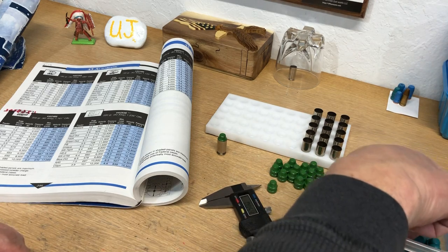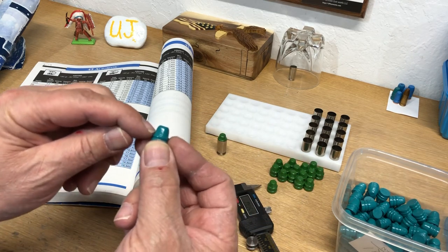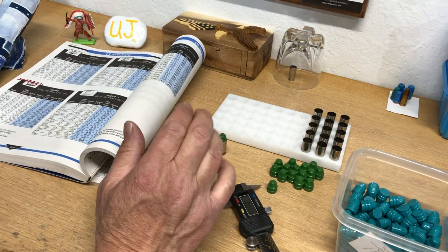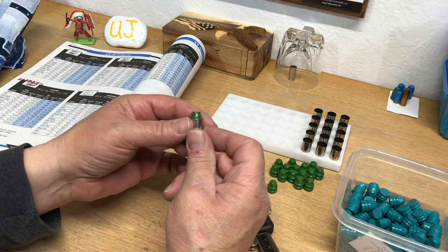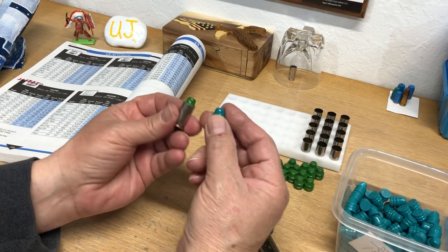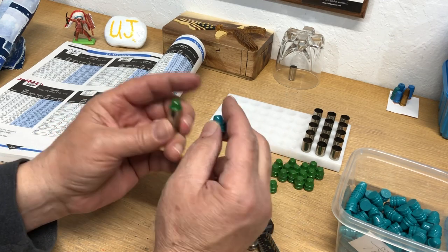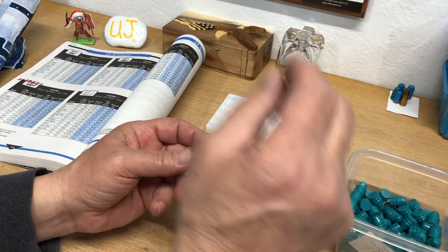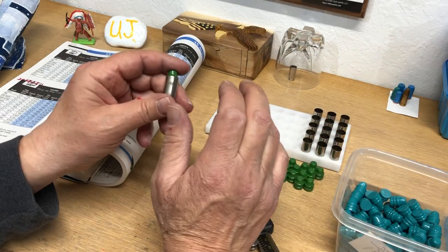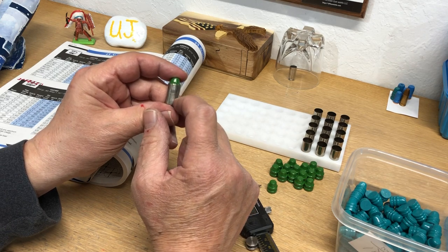Tinman had the same bullet mold and he realized the same thing — what the hell are they talking about? The brass is way up here, and if you seated this bullet it'd be way down here. They got both their own bullet molds wrong in their own manual. I love the Lyman manuals but you've got to think for yourself. When reloading, it's all about your plunk test and the volume you have left for the powder.